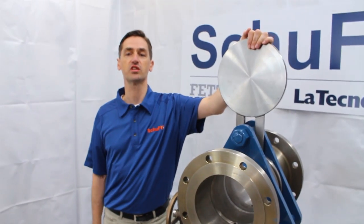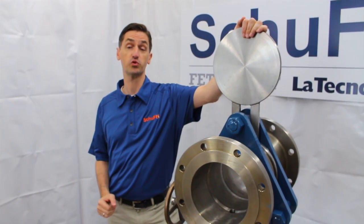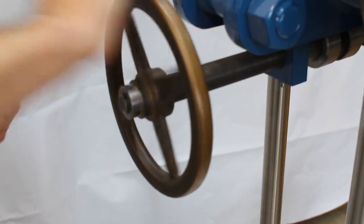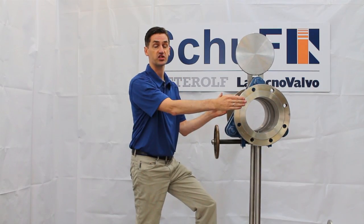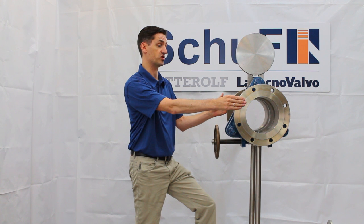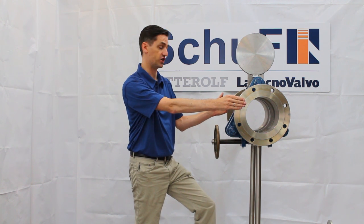There might be some installations where your piping is very tight. Then you use a cam slide. This version, you can see flush connections into the pipeline. You can also have butt weld ends or clamp connections.